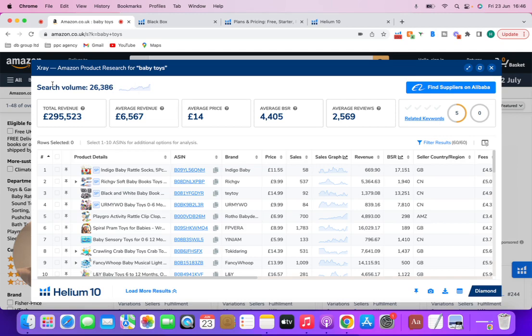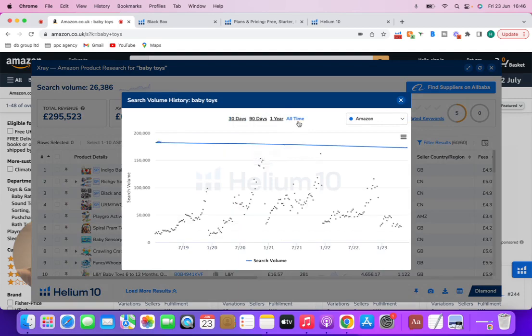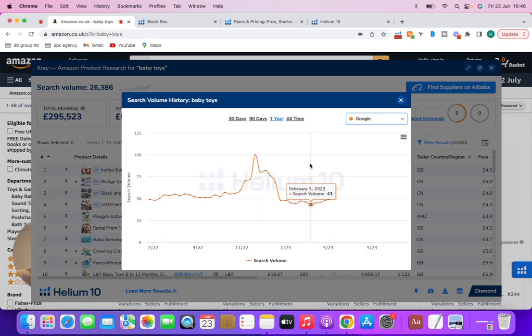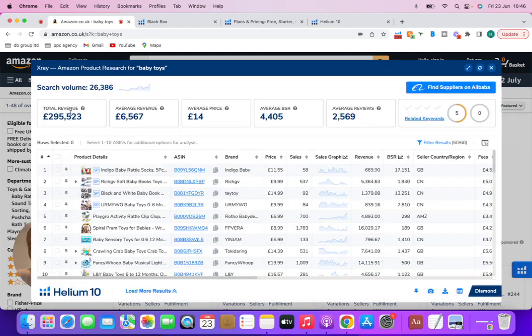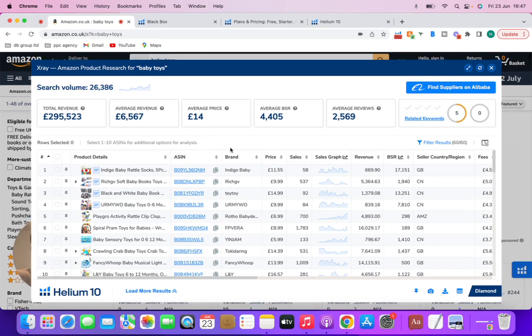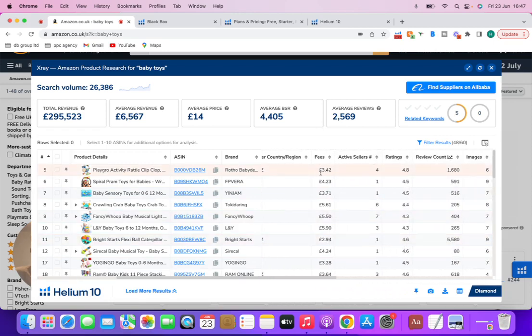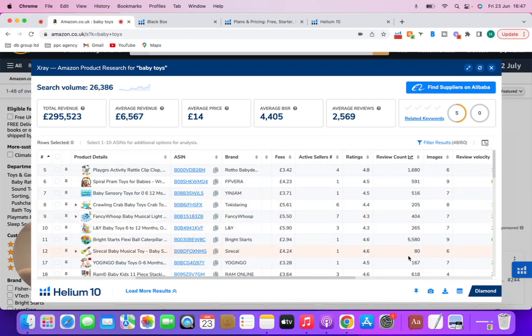You're going to see multiple things here. You will see search volume up here — we can click into it, click all time or by year, and see the exact search volume. We can apply filters like Amazon and Google search to see how much people are searching on Google. It shows you total revenue, average revenue, average price, and the total search volume of that keyword. We can apply filters like sponsored results, check average price of the first 10, see exact sales, revenue, BSR, fees, review counts, and work out if it's going to be too competitive for us to compete.